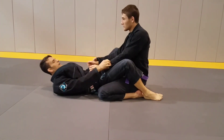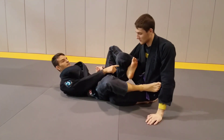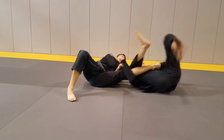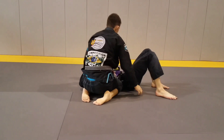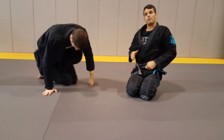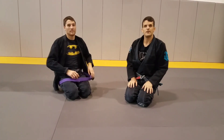Third one: leg lasso, put my foot in the back side, grab the lapel, change my angle to the side, pull him over, switch, come right in. Those are the leg lasso sweeps that I like to do. There are plenty of others, but those are a good start. Catch me in the gym if you have any questions. We'll see you there.